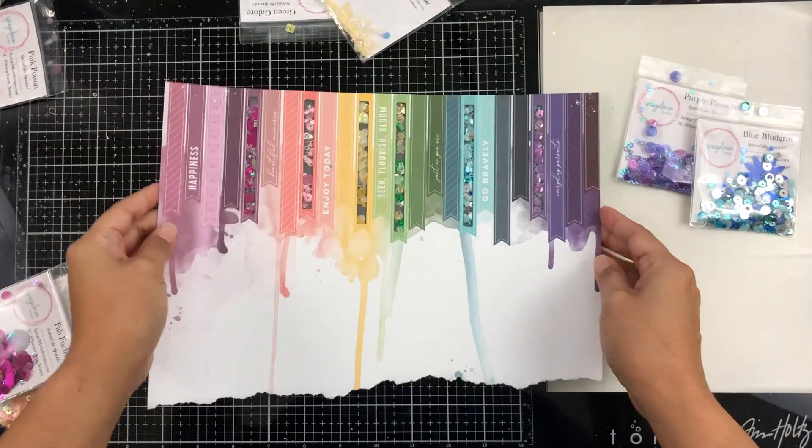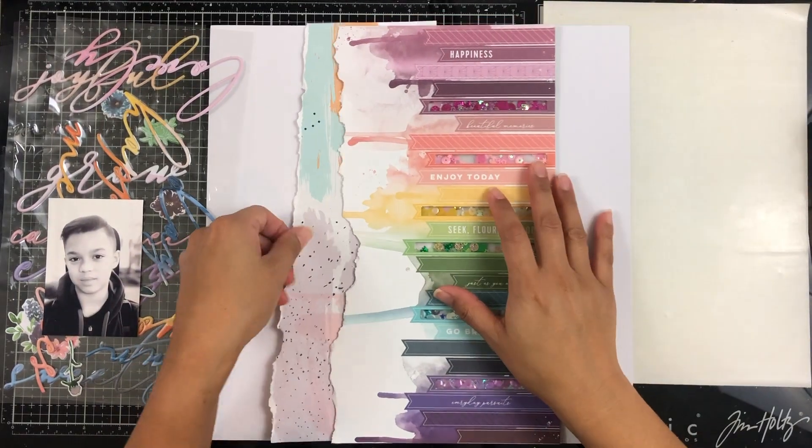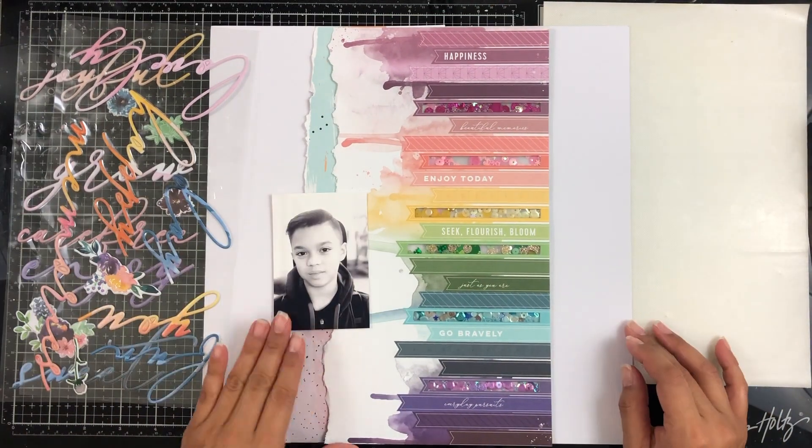I'm going to be backing all of the little sequin shakers with vellum — my favorite go-to sequin shaker backer. That sounds so funny! But yeah, I love how this turned out. Look how pretty that is — it's just very subtle and simple but you can still see them, and it's just fun.